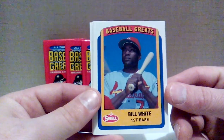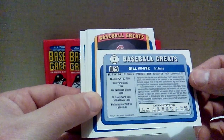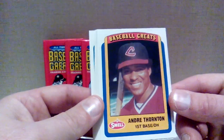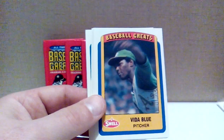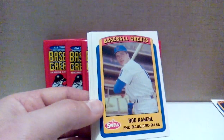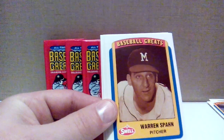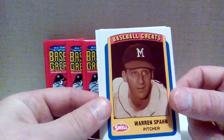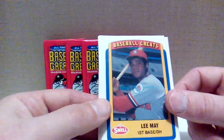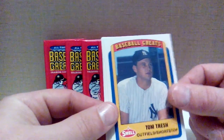We've got Honus Wagner — too bad that wasn't his T206 card. Bill White with the Cardinals. Let's take a look at the backs — lifetime statistics and a nice little write-up. 200 career home runs for Bill White. Andre Thornton, baseball great — decent player, 200 career home runs, maybe 1800 career hits. Vida Blue, interesting photo. Rod Cancel — never heard of him either, with the Mets. Warren Spahn, one of the best left-handed pitchers of all time. Lee May with the Houston Astros — never heard of him. Tom Trash with the Yankees — haven't heard of him either.